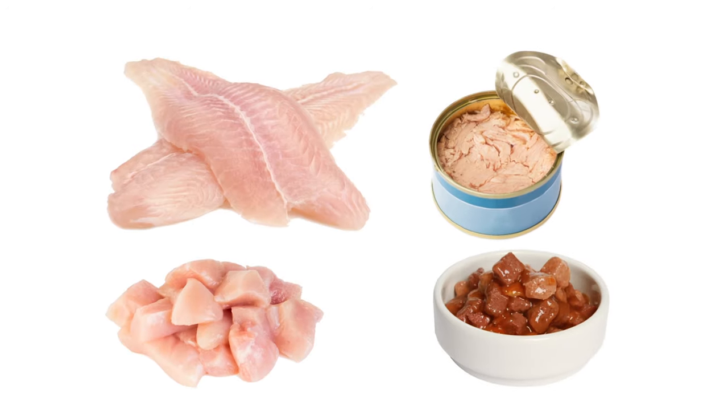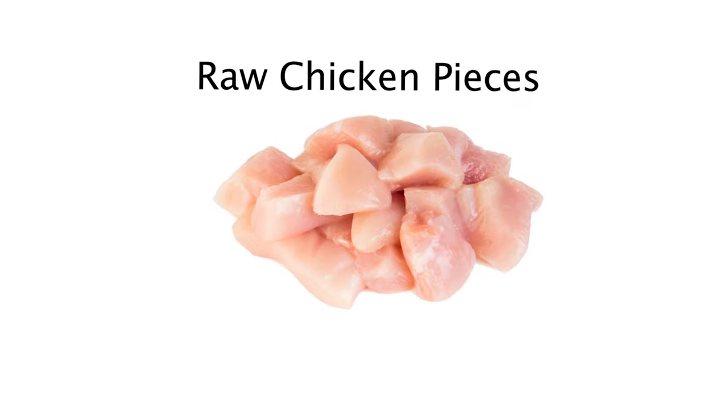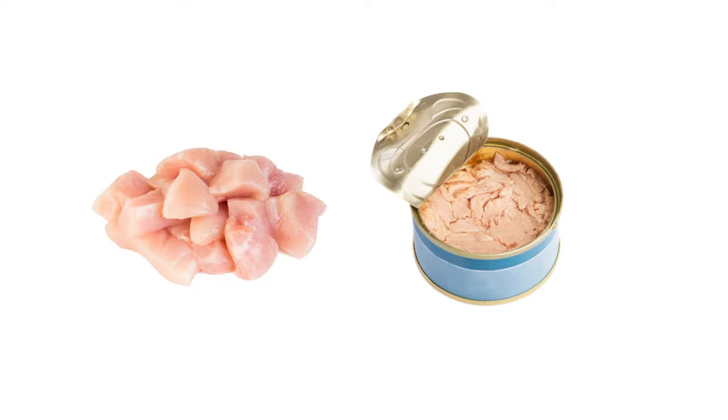We recommend testing a few types of bait before using the stations. Recommended food baits include raw chicken pieces, raw fish, canned tuna, or cat food. Raw chicken pieces or tuna tend to work the best.